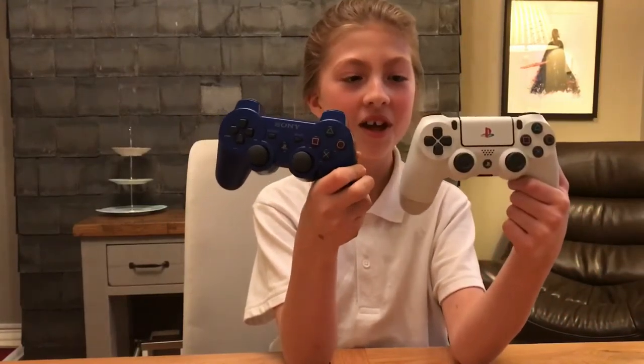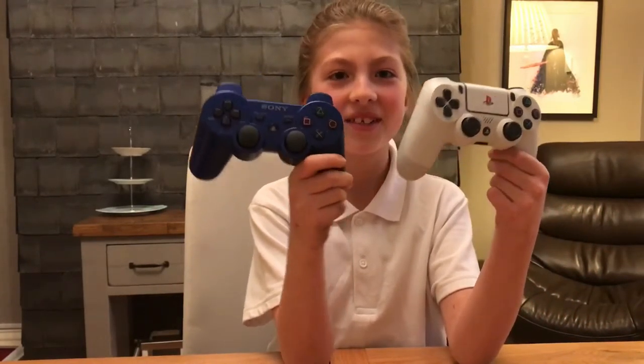So there are some remotes that we're not going to be putting in — this is my PlayStation 3 remote and my dad's PlayStation 4 remote. The reason why we're not putting them in is because we're still playing on them.